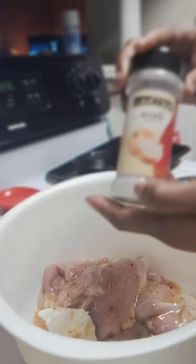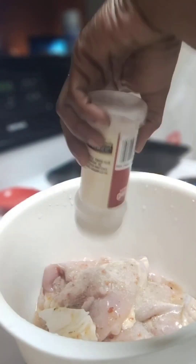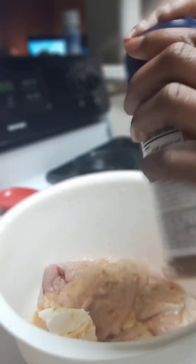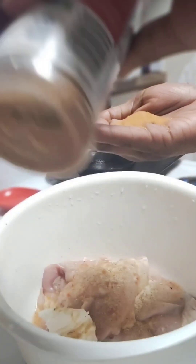I also have onion powder — things like that, you need onion powder. The camera was acting silly, but I used the rest of my onion powder, don't trip — it's onion powder. Now we're going to the next seasoning which is seasoning salt. I probably cut that off when I was showing y'all what it was, but anyway it's seasoning salt.